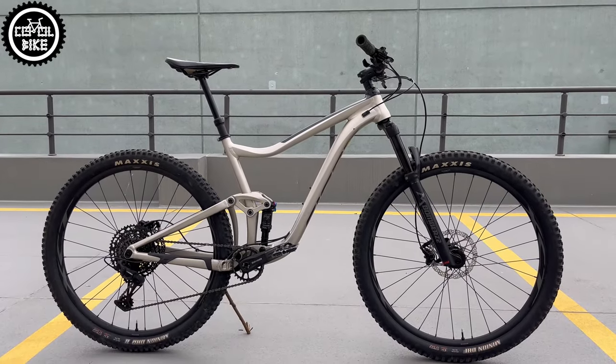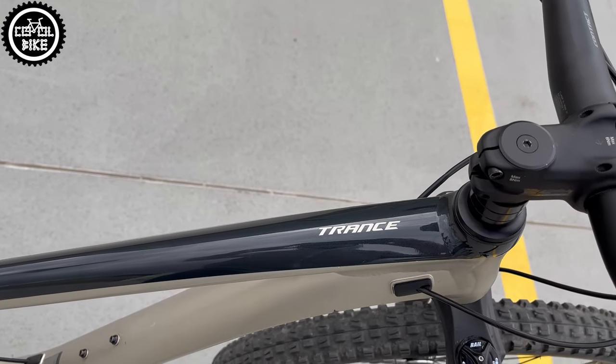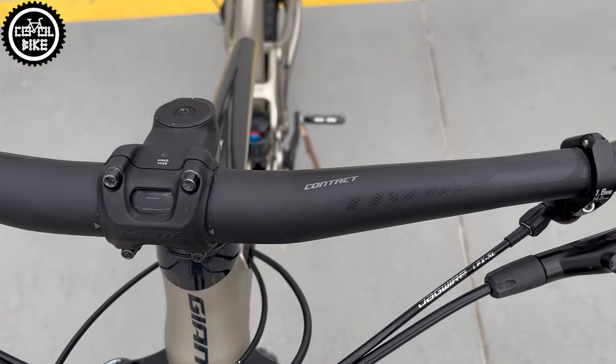Hello, I present Giant Trance 3 on bigger 29 inch wheels from 2020 in size large. Trance is a model which Giant has been developing for a very long time and introduces some minor changes every few years.